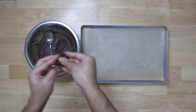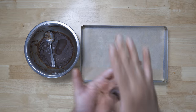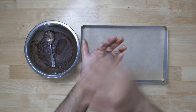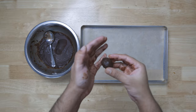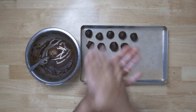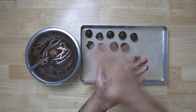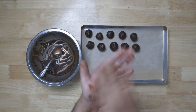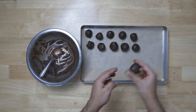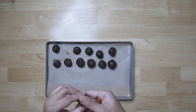Then we shape the chocolate truffle. If you have a perfect bowl, then we shape it. Then we add the final shape.